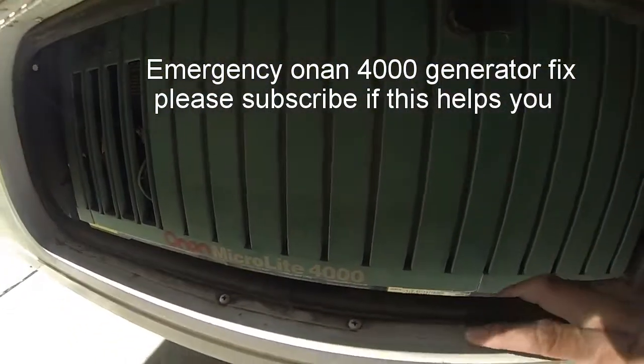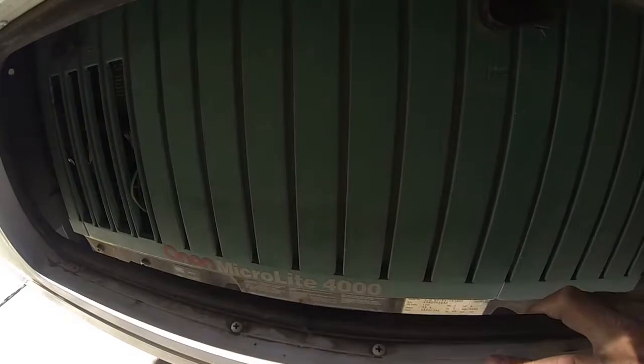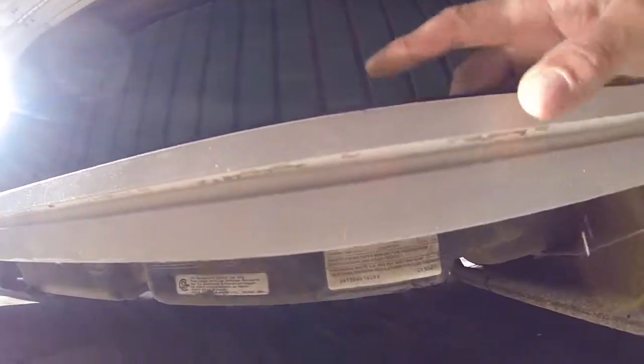Hi, this is Pat Michelli from Wheatridge, Colorado. I'm going to go through with you real quick on how to wire an Onan generator.